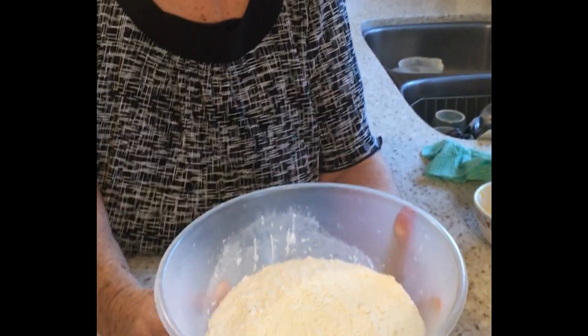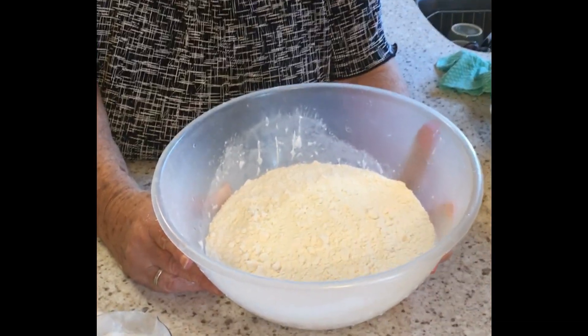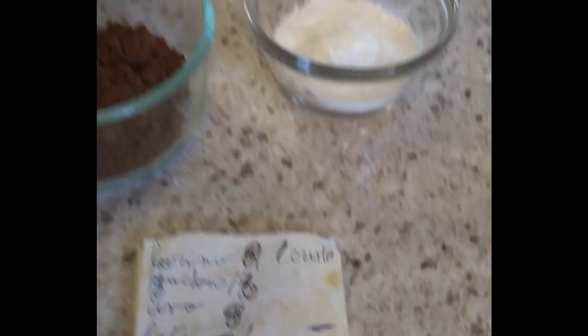Hello everybody, welcome back! Nona Pina, big smile again today — how are you? Doing well, good good. Today we're gonna make these chocolate type of cookies that will be coated with an icing sugar kind of coating. You'll understand once we do this, but this is an old recipe as you can see here.